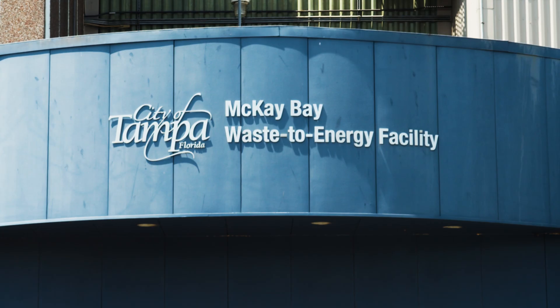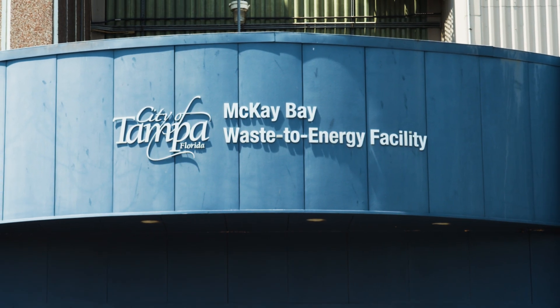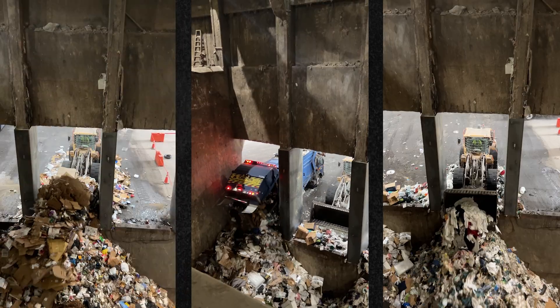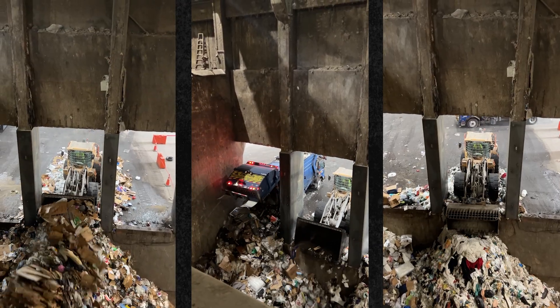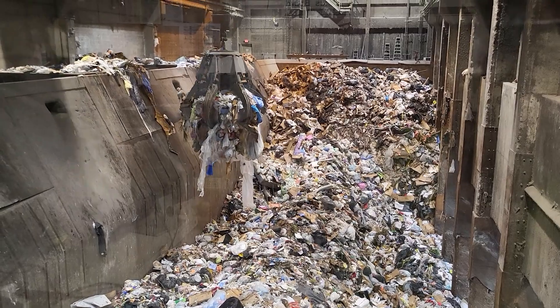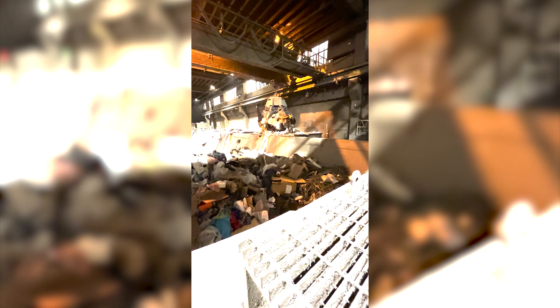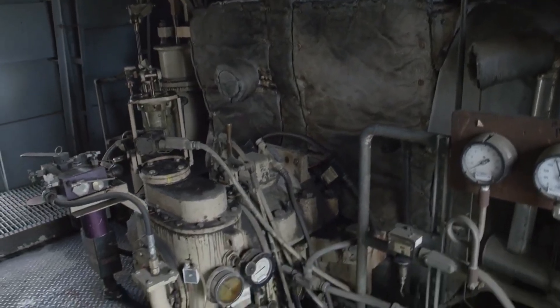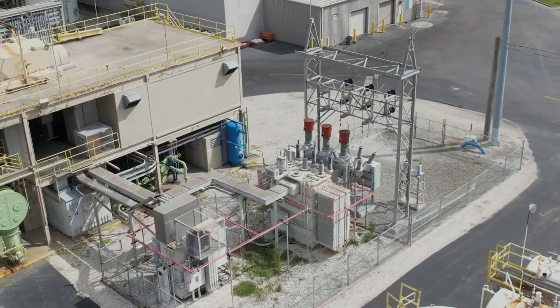This is a trash-to-power incinerator plant. All of your trash is dumped on what we call the tipping floor and pushed into the pit behind me. The cranes will then pick it up and dump it into these hoppers on our right, and it goes down to essentially a burn pile where it will create heat and steam for the boilers that will then go to the generating part of the plant.